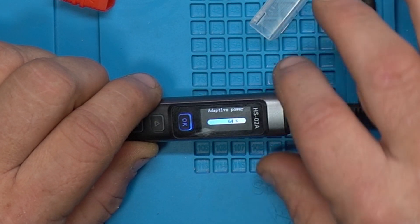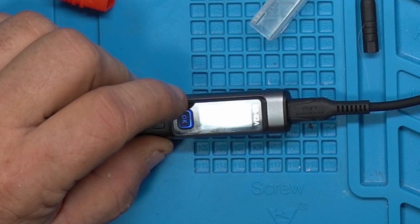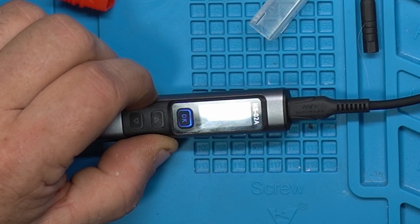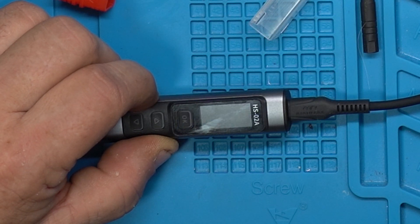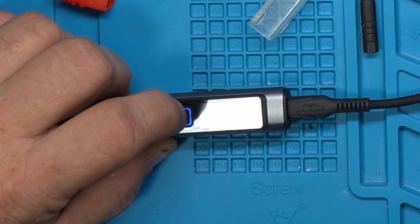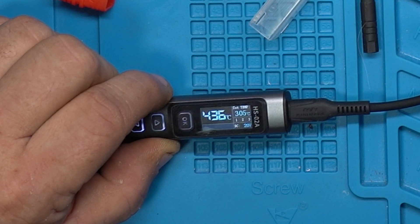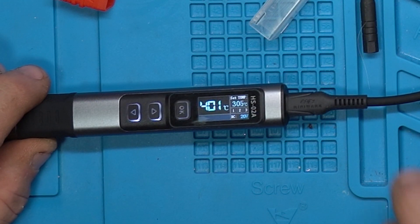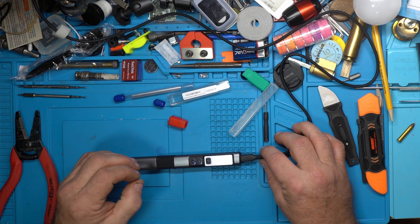I can feel the tip heating up because my hand is touching the case — the case is not getting hot, just a slight temperature difference. Now it's going to restart, we've got the okay button — hit okay — and we're up to 400-something degrees Celsius. In adaptive power mode it slowly heated the tip up to maximum, so there's no initial surge of current needed to heat that tip up.